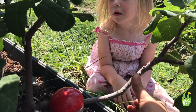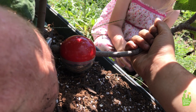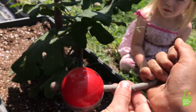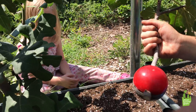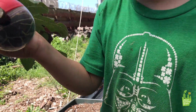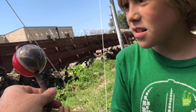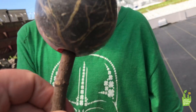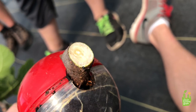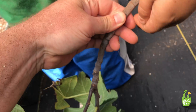Now that the roots are out we can cut this branch off right here. We've got the branch now — look at this. You see how these roots filled this entire cloning ball? That's a better shot. We cut the branch off, and now you want to take that cloning ball off.